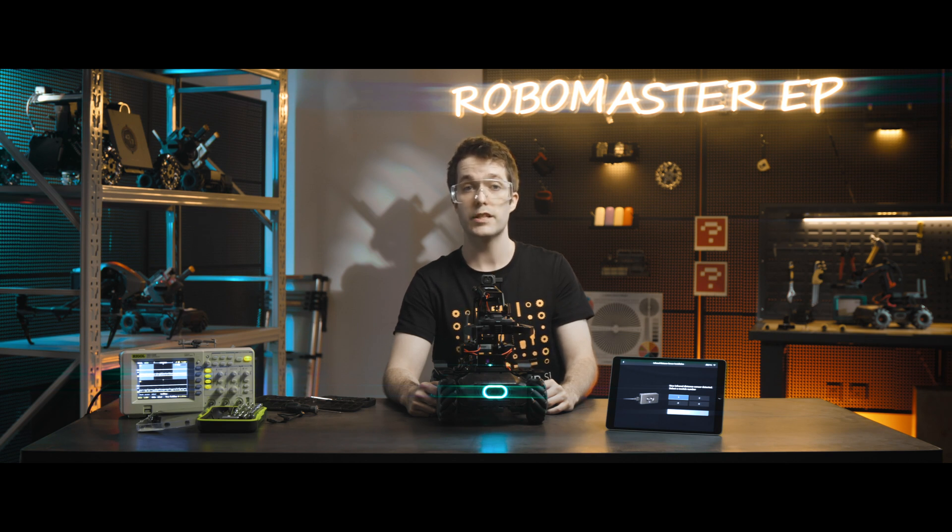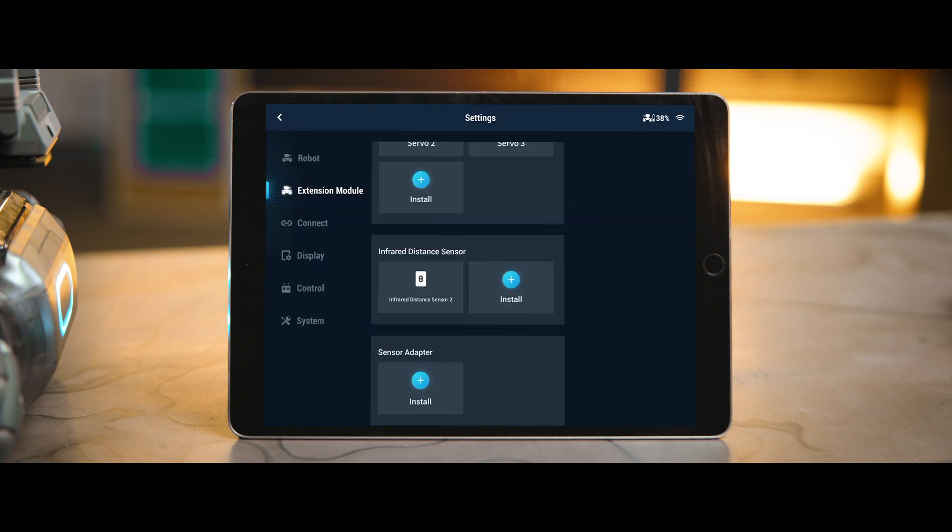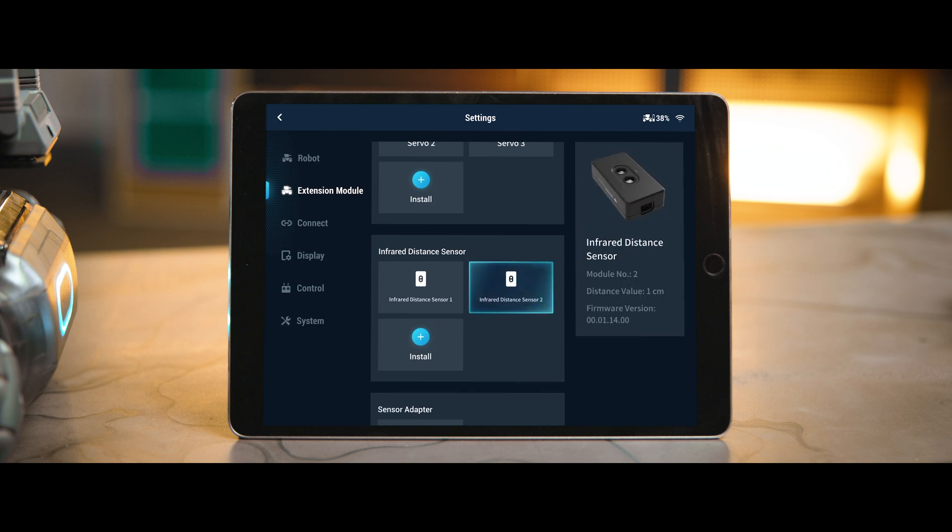If there is no response after installation, disconnect the cable connecting the sensor to the robot, wait for five seconds, and then install it again. When the installation of the infrared distance sensor is detected, select a module number for it and then click OK to complete the installation. You can then view the status of the infrared distance sensor on the right side of the extension module page, including the module number, distance value, and firmware version.